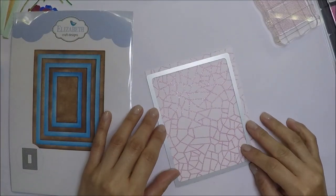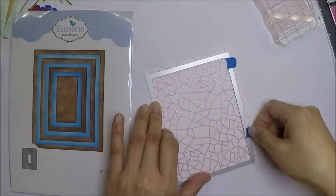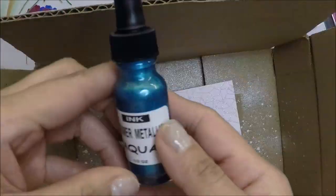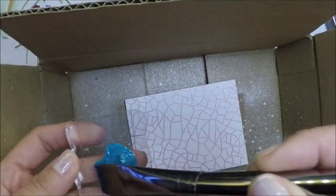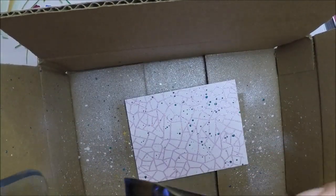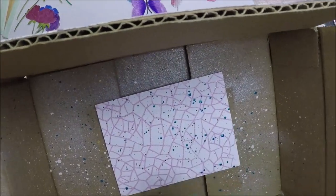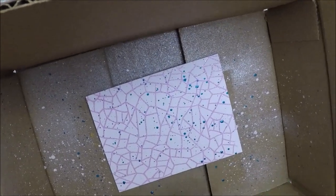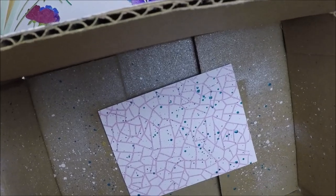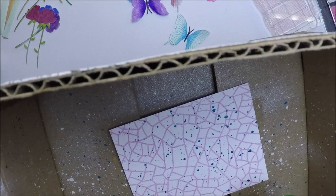After the embossing is done, I'm going to die cut this panel with the Dashing Rectangles from Elizabeth Craft Designs. Then I'm going to splatter some of the Aqua Glimmer Metallic ink on the panel. I add the ink on a palette using a flat brush to flick the ink onto the panel. I also use an empty box so the ink splatters are contained inside, and I can dry the panel while it's still in the box.